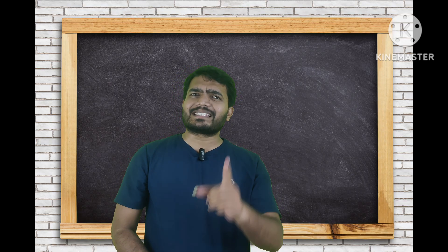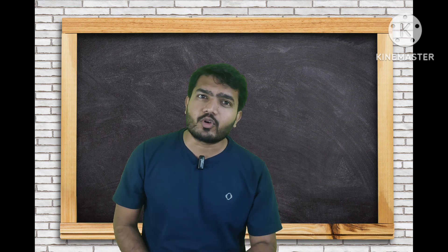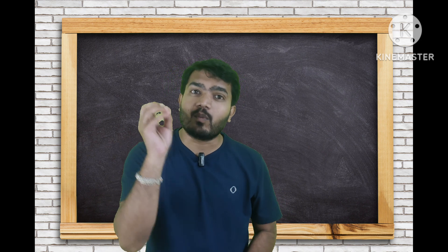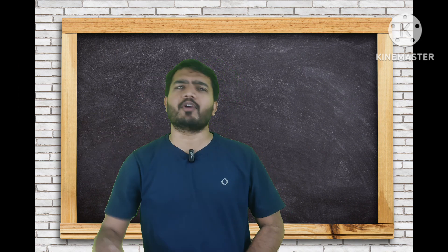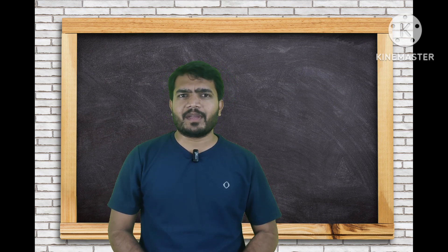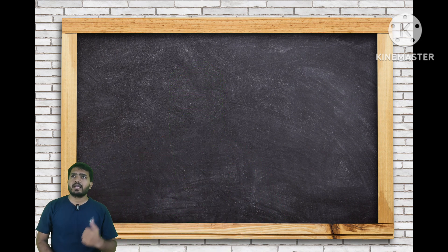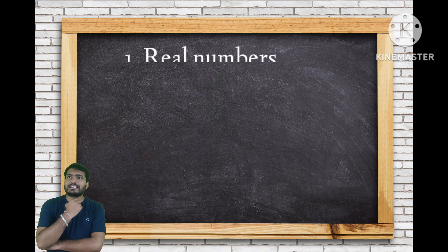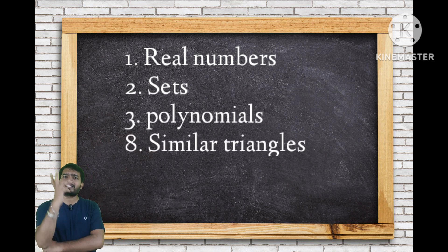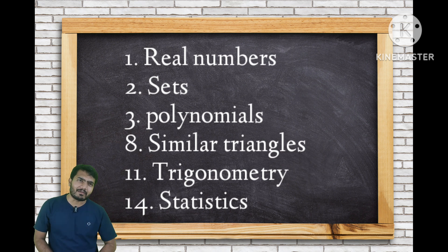Today we are going to discuss the S7 question paper and complete pattern — what questions to prepare, what topics to prepare, and what kind of questions we will see in board exams. As per our information, we have six chapters in our S7 exam. The chapters are: Real Numbers, Sets, Polynomials, Similar Triangles, Trigonometry — chapters 1, 2, 3, 8, 11, and 14.